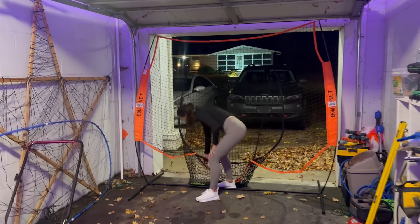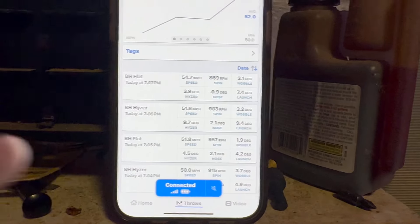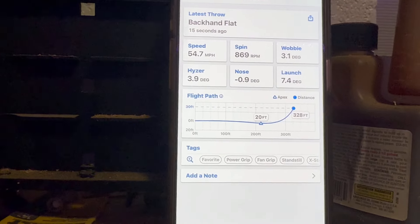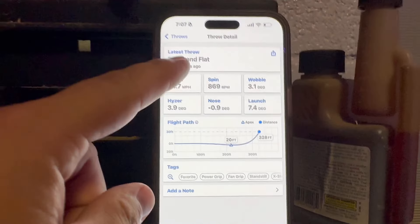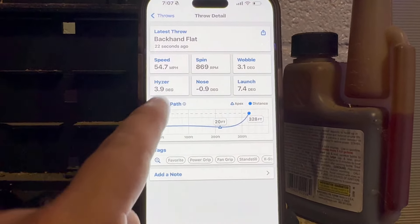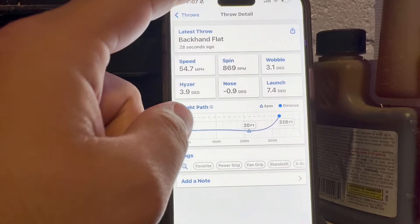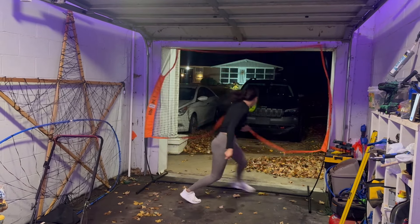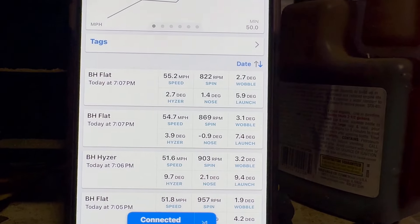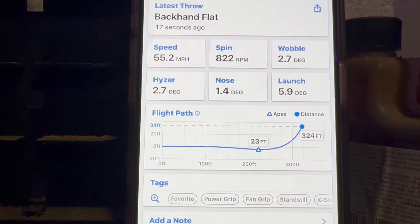That form looked good. Speed was good but she lost a little bit of RPMs — 328 feet. That was yeeted, pretty solid, near Rachel's best. Rachel's throwing faster every time but her RPMs are getting worse. Five feet shorter than the previous throw, but the goal here is to get a baseline.